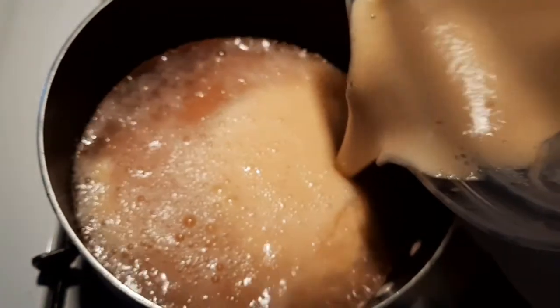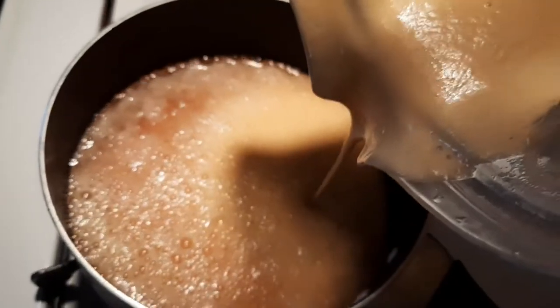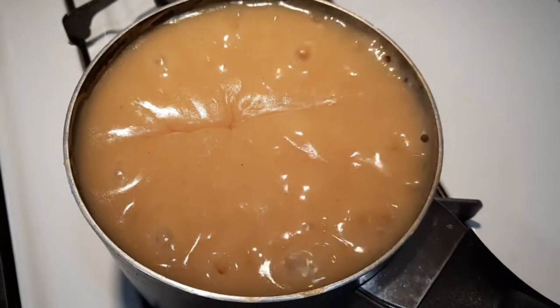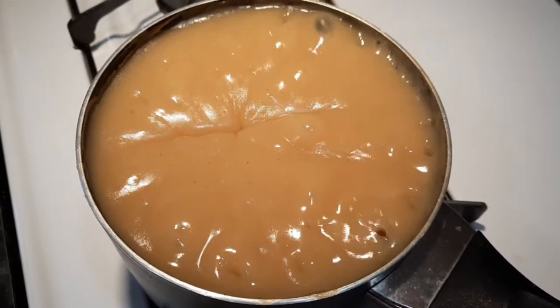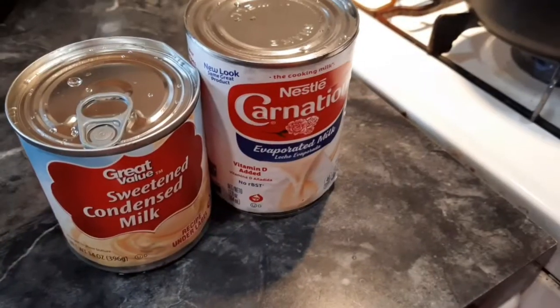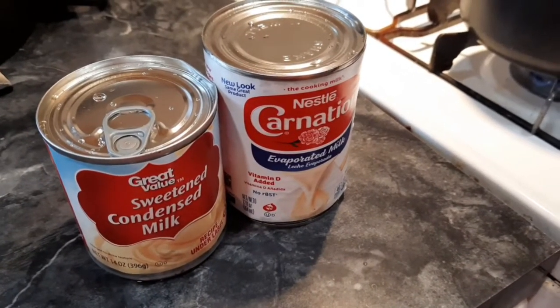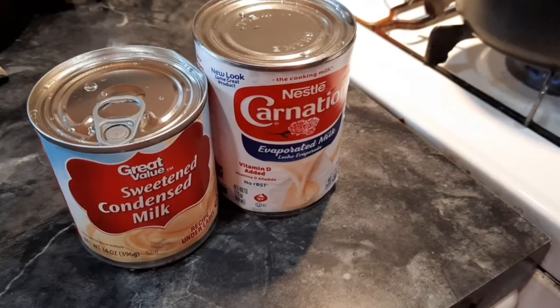You have to be careful when you're adding the mixture to the water, because it tends to boil and it usually gets to the top of the pot and can overflow — and you don't want that. I have my sweetened condensed milk and my carnation milk already set aside, because that is what I'll be adding to my porridge after it is done boiling.